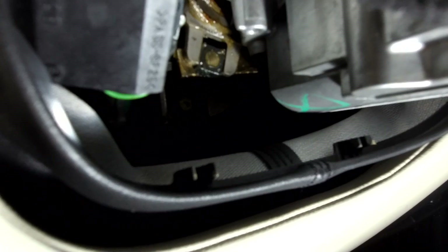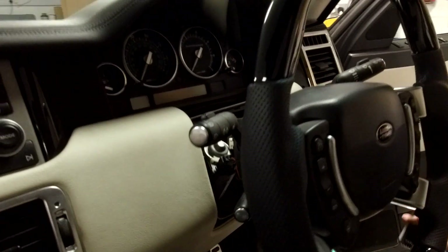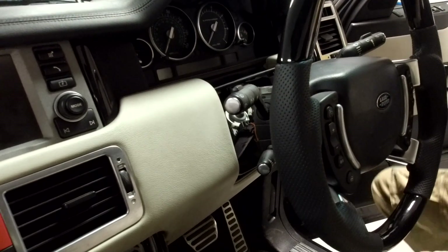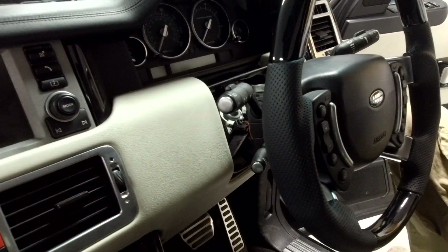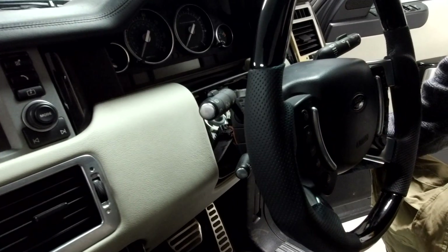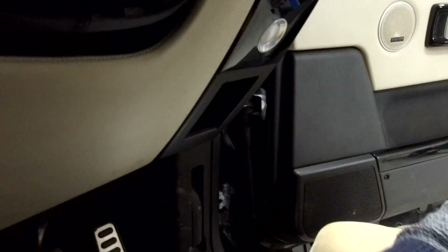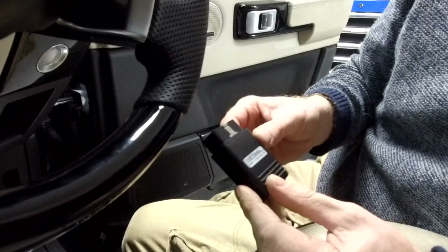One problem is that when you're using the easy access mode all the time, it can wear it out. This car's already got a ridiculous mileage on it, so we're going to have a go at plugging in the IID tool and deactivating it. I've got the IID tool plugged in here - this is the IID Bluetooth diagnostics tool.